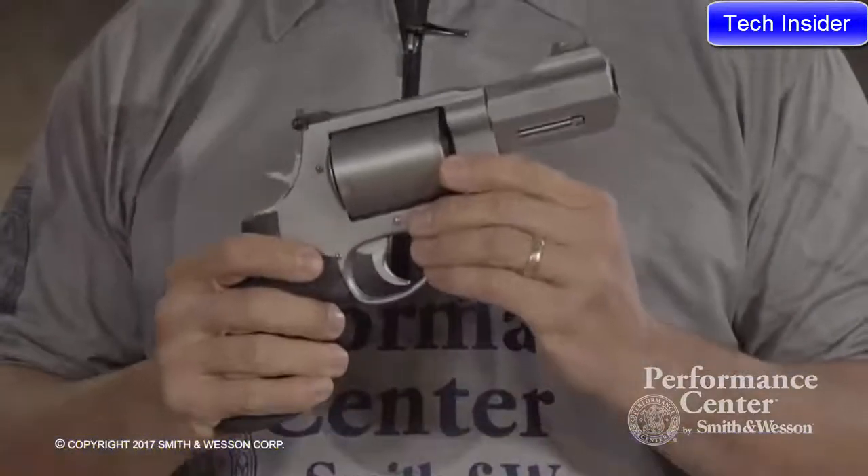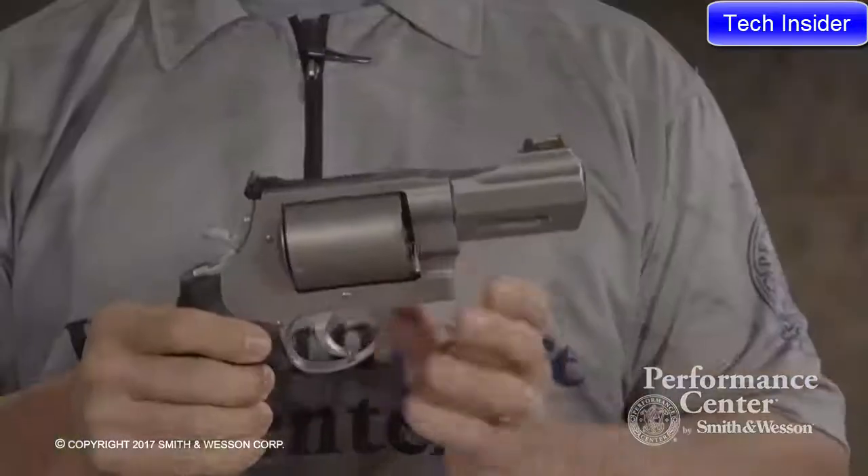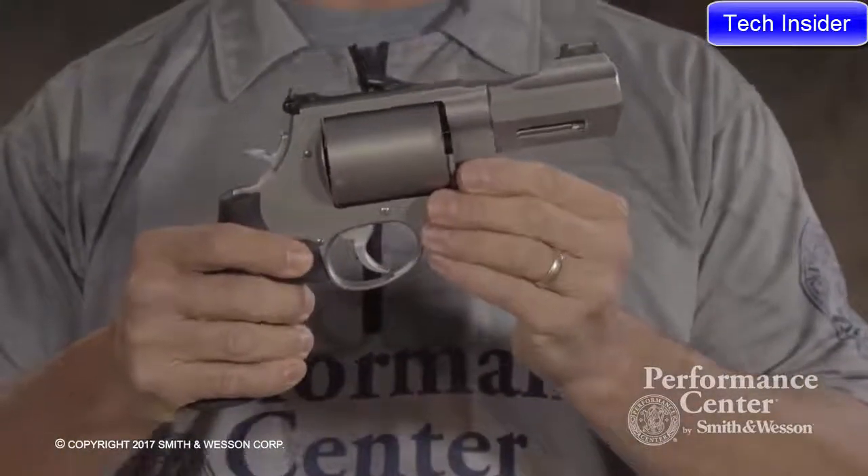I'm Doug Koenig, Smith & Wesson Pro Shooter. Today I want to talk to you about the brand-new 3.5-inch Performance Center 500 Smith & Wesson. The 500 Smith & Wesson is the most powerful handgun in the world. This particular setup would be a great backup gun or backpack gun if you're going to be bear hunting or anywhere where you have a chance to run into a grizzly bear.